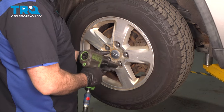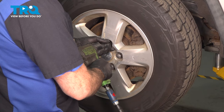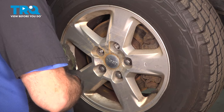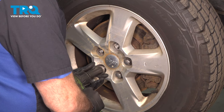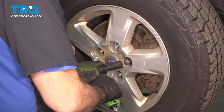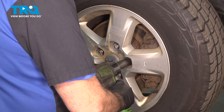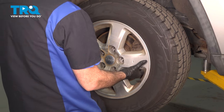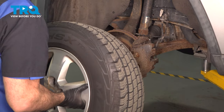Using a 22 millimeter socket, loosen and remove the lug nuts. Once you have the lug nuts removed, grab the wheel, remove it, and set it aside.